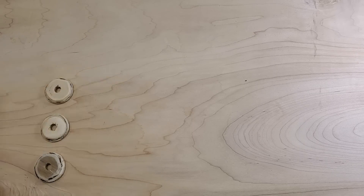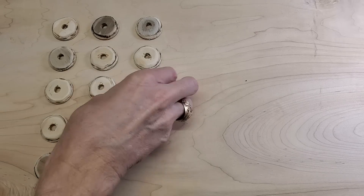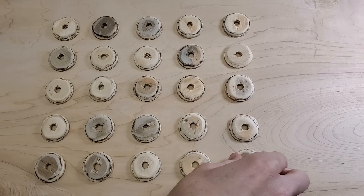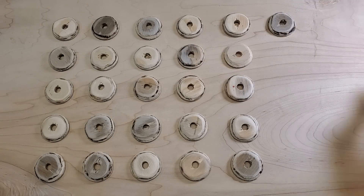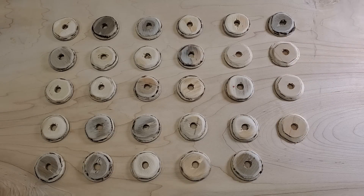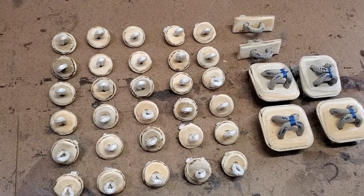I actually ended up making a total of 30 of these little ones. And here they are, all lined up, ready to be installed.